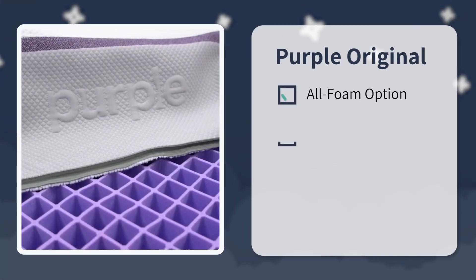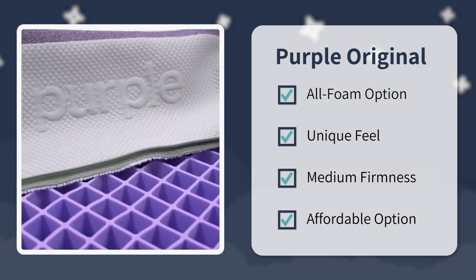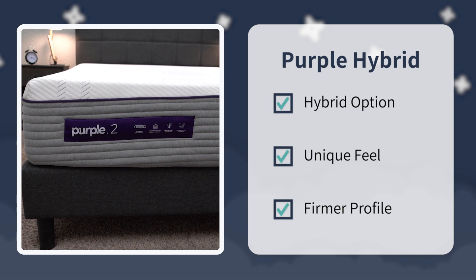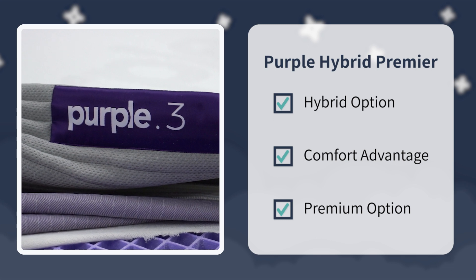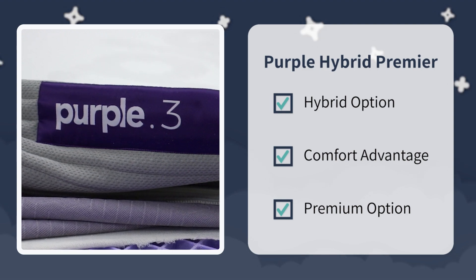That pretty much sums up our Purple mega-comparison. Between all these Purple beds, you have to be an adventurous buyer willing to try something completely different yet comfortable. At the Slumberyard, we'd say: look into the original Purple if you want an all-foam bed with a unique feel at the most affordable price point. Check out the Purple Hybrid if you want a supportive coil bed with a firmer profile for back and stomach sleepers. And consider the Purple Hybrid Premier beds if you want a hybrid Purple mattress with more of a comfort advantage and don't mind spending up for the most premium option.